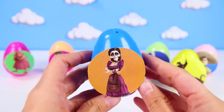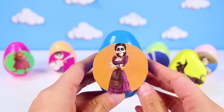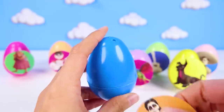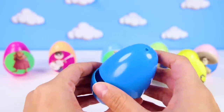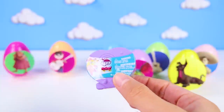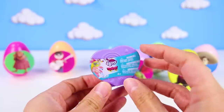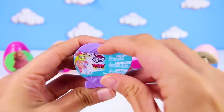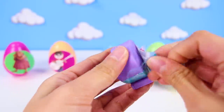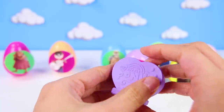Next it's Mama Imelda! Mama Imelda is Miguel's great great grandmother! She doesn't like music in the movie! I bet there's nothing musical in her egg! Nope, just a nice My Little Pony squishy pop!